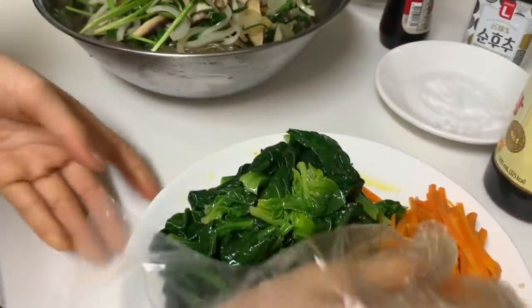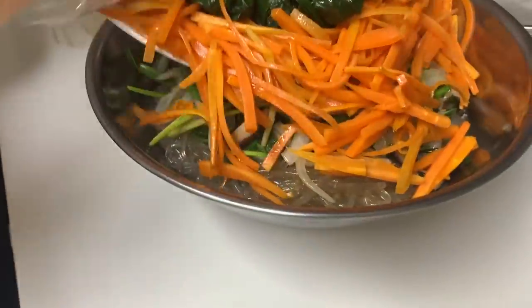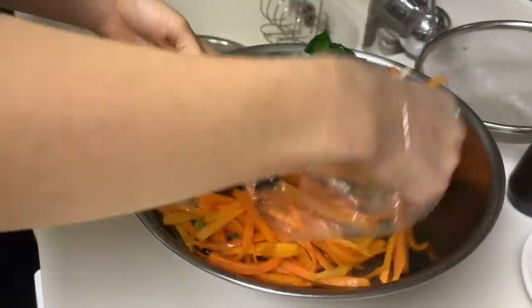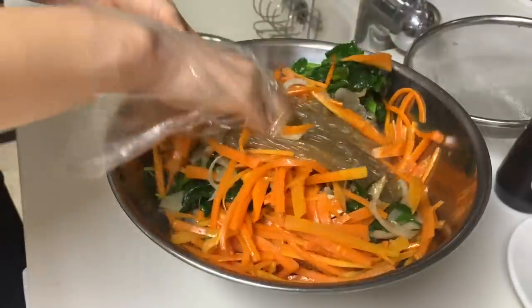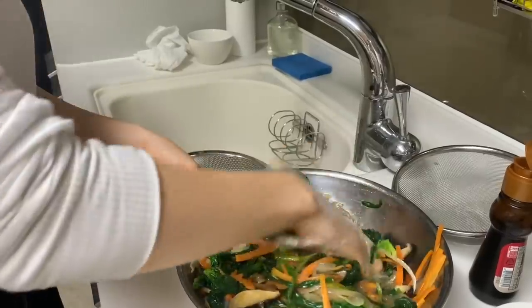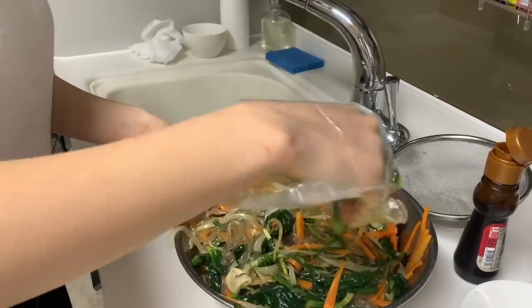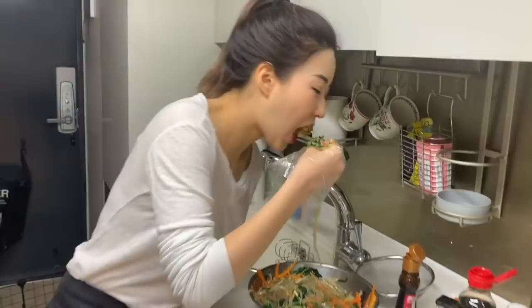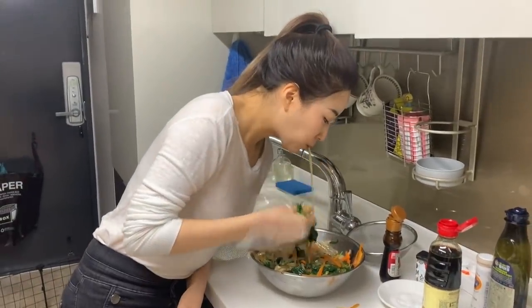The bowl is too small for mixing everything, but I got the biggest bowl I can. Look at that. So now you just gotta mix everything up. Now I'm going to taste it to see if it's well done. Mmm.